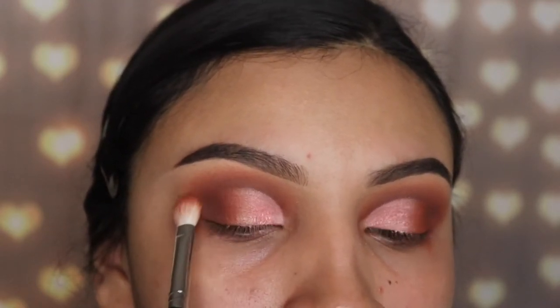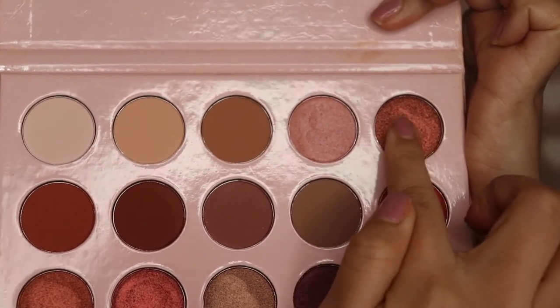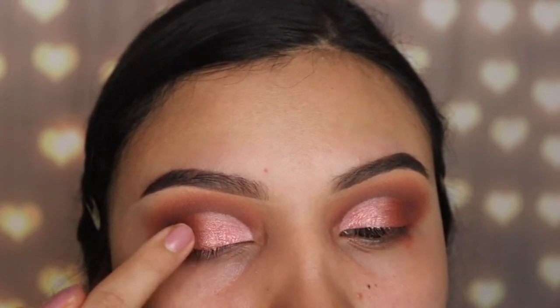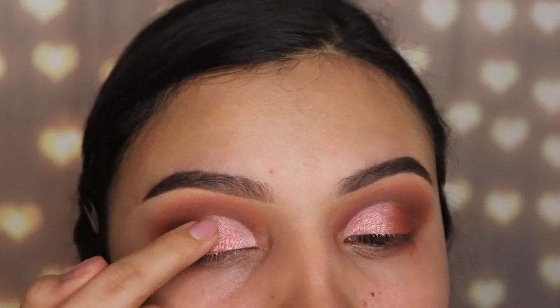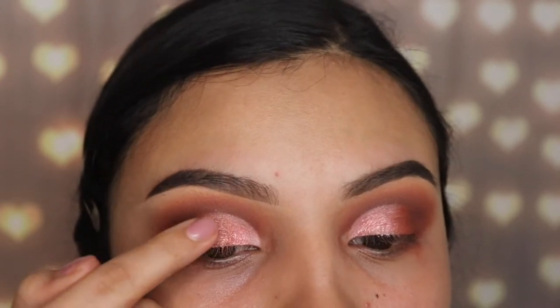Since I wanted to be a little extra, I'm applying this orangey shimmery shade with my finger, placing it in the middle of the pink shimmery shade and in the middle of the orangey shade. I just wanted it to pop even more and show you guys as many colors from this palette as possible on my lids.